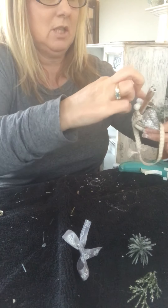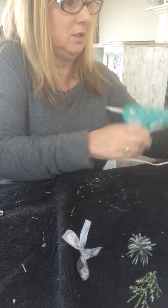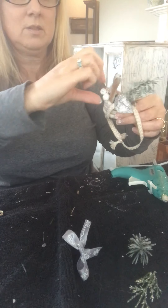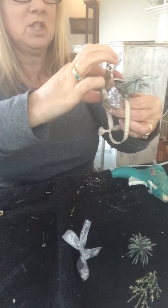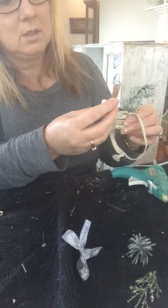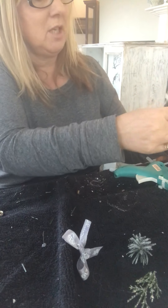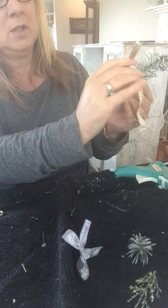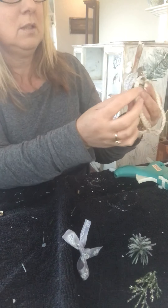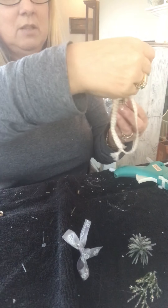Just hold it in place until it's stuck where you want it. Put a little bit of glue there and push it down. I'm going to stick this leaf down because it's not going where I want it — move the rope out of the way and push it down like that. Hold it in place until it's stuck. Just play around with it until you're happy.